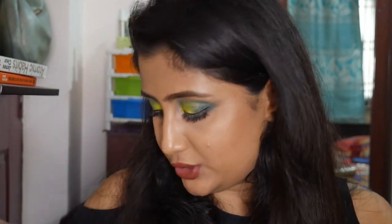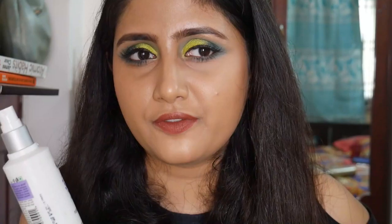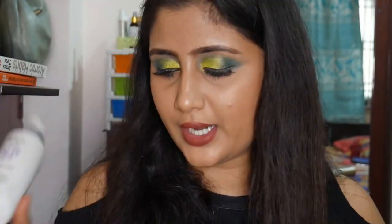The next toner is the Kaya Purifying Toner, which has AHA in the form of Mandelic Acid, formulated for oily and combination skin. It has a slightly overpowering fragrance, but the performance is great — it calms my skin and gently exfoliates. I might repurchase this; I'm not too sure.